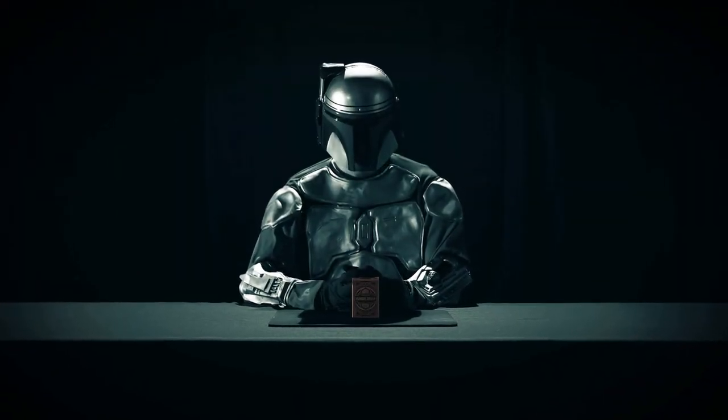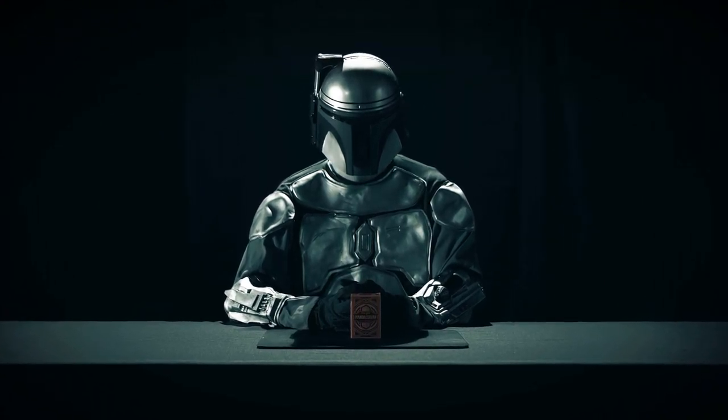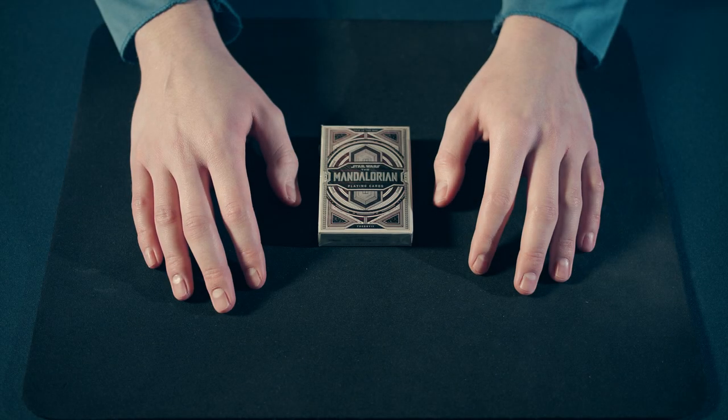Welcome! In today's video we will be unboxing and reviewing the Mandalorian playing cards by Theory 11. Let's begin by taking the cards out of the packaging.